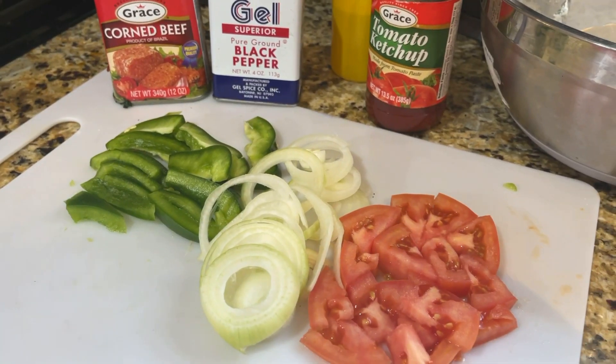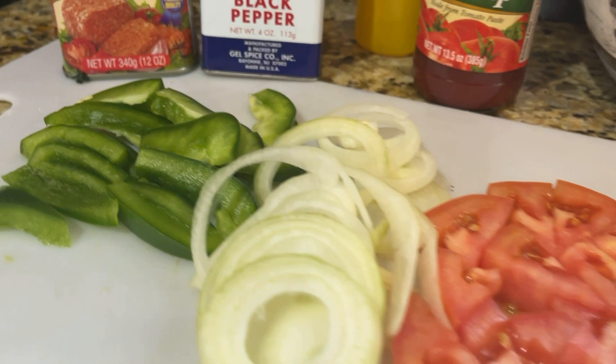I'm going to cover it with a damp paper towel and allow it to rise while we work on our corned beef.